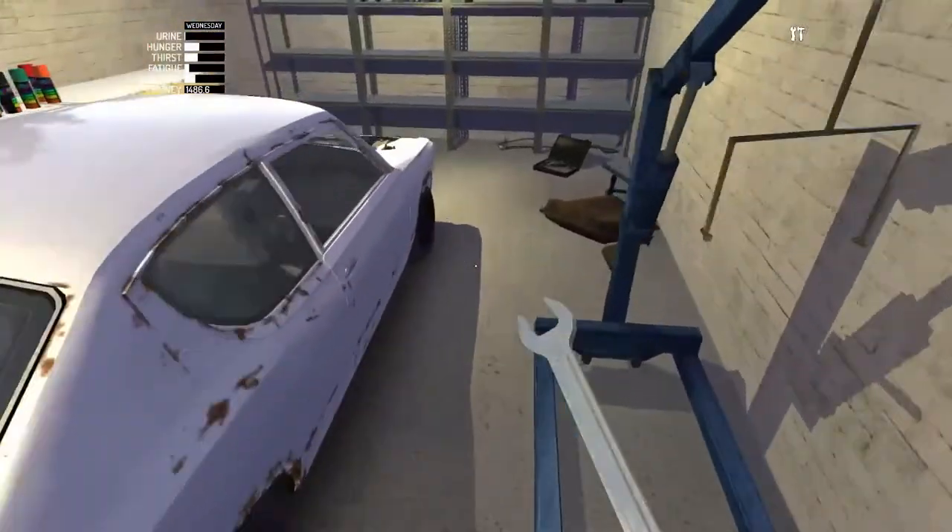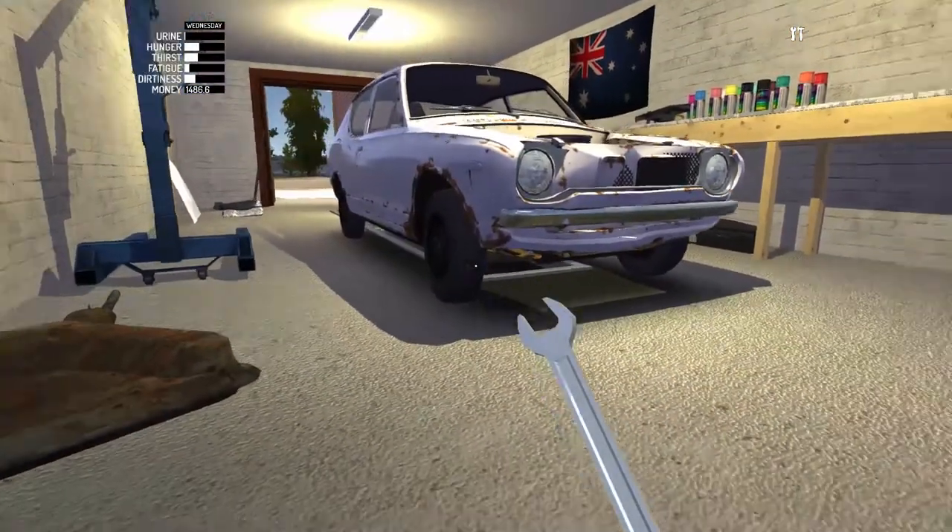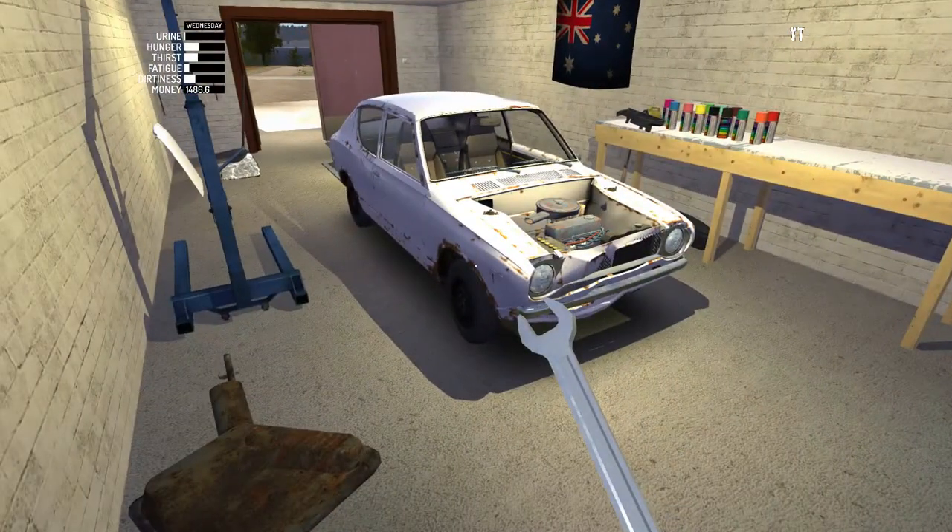And there we go guys, the car is finally getting some shape to it now. So anyway, we'll catch you in the next episode, and as always, have a good one.